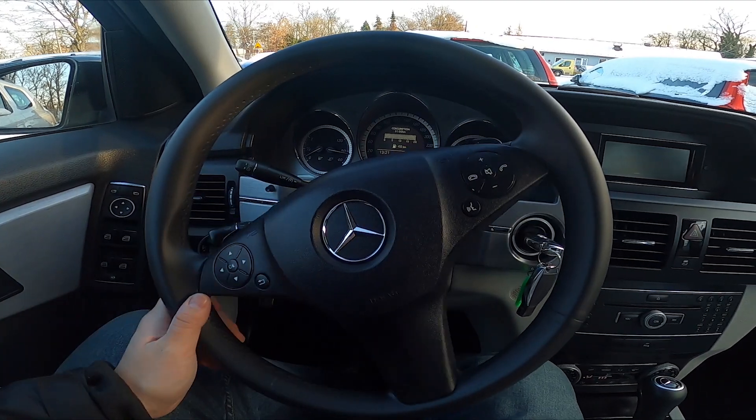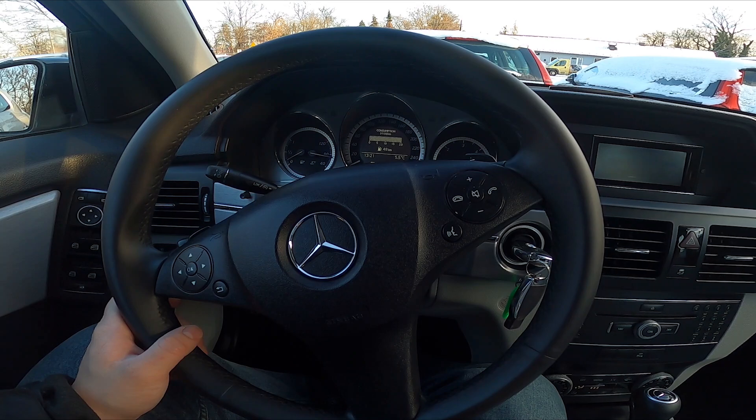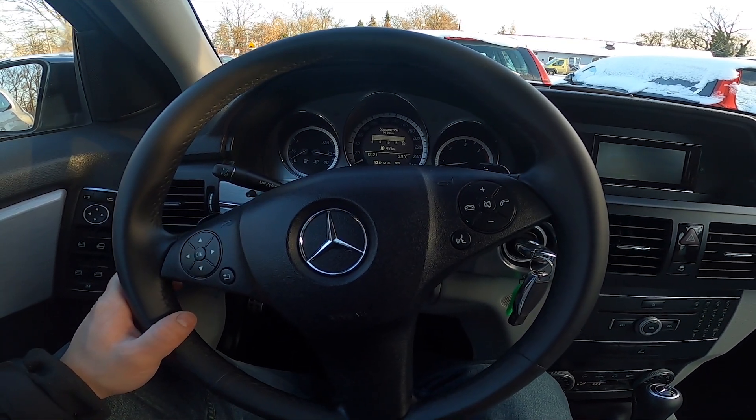Hello, today I'm in a Mercedes CLK. In this video I'll show you how to use cruise control.